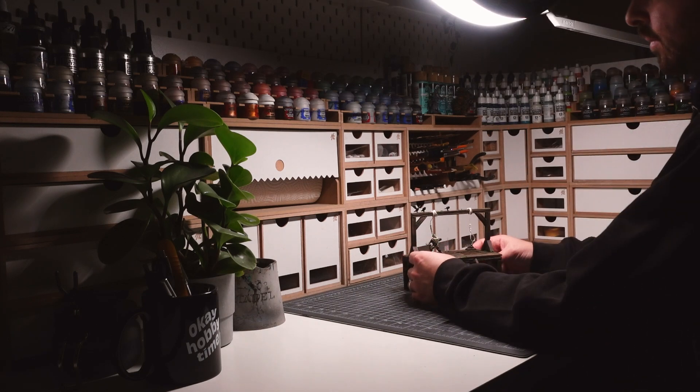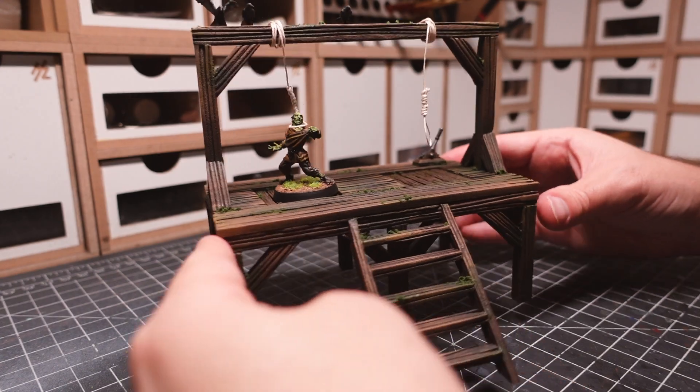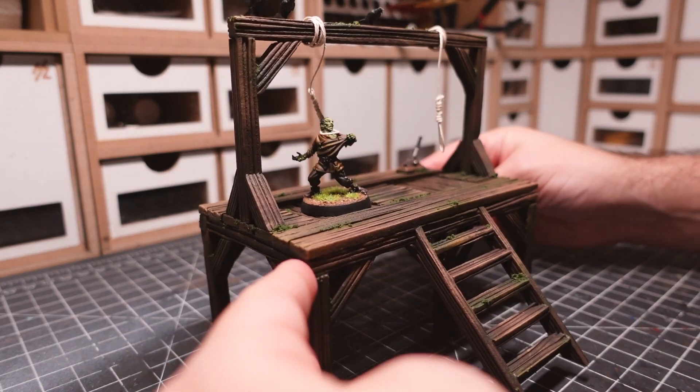Welcome to OK Hobby Time. My name is Adam, and in this video, we're continuing our story by crafting medieval gallows.